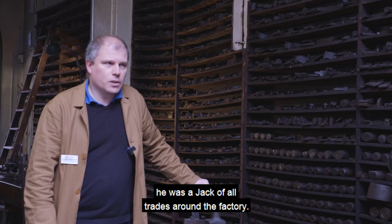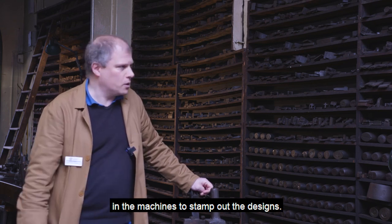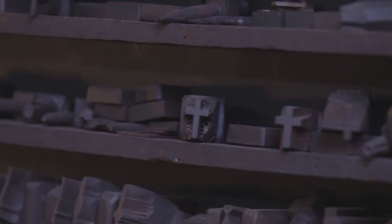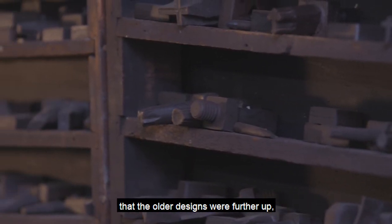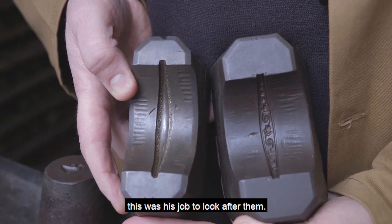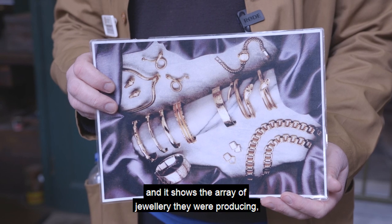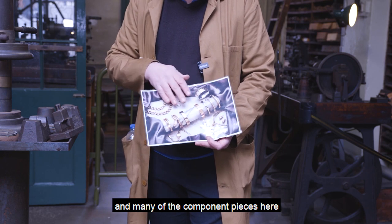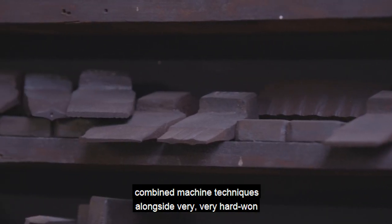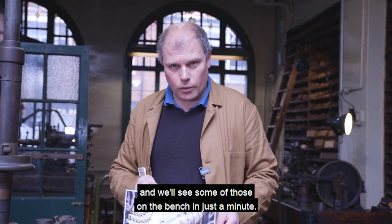There was one man here at the works called Arthur Brewer, a jack of all trades around the factory. His main job was to use the dies and punches in the machines to stamp out the designs. When we asked him how he remembered where he'd put them among so many different designs, he eventually told us that the old designs were further up, and there wasn't a massive amount of cataloguing — he just knew instinctively where they'd been put because he was the one looking after them. We also have here a picture of Smith and Pepper's 1960s–1970s advertising showing the array of jewellery they were producing. This process combined machine techniques alongside very hard-won hand-crafting skills, and we'll see some of those on the bench in just a minute.